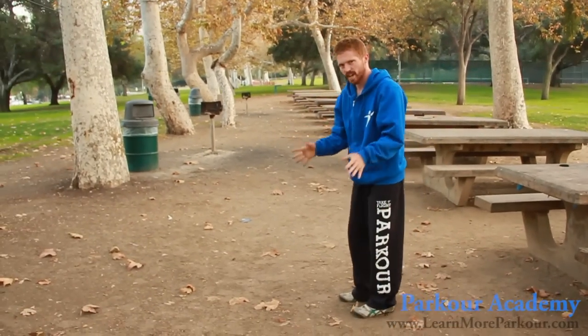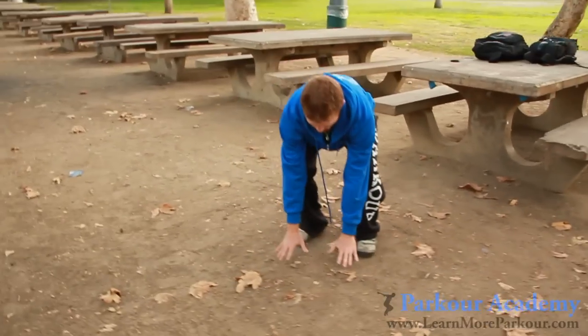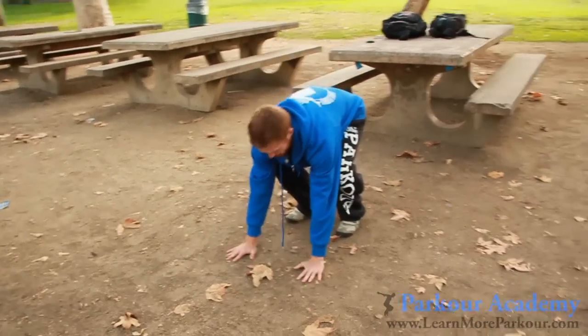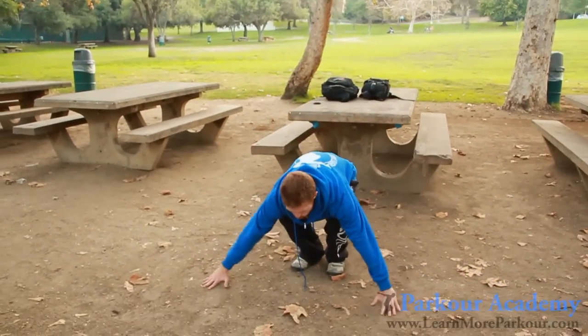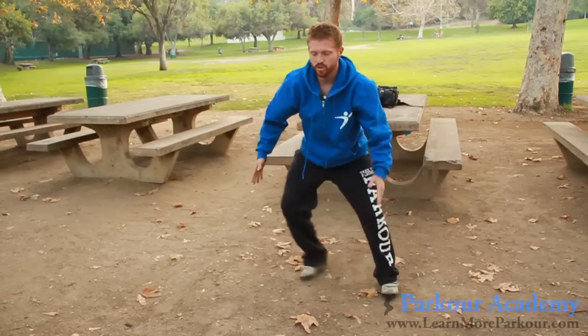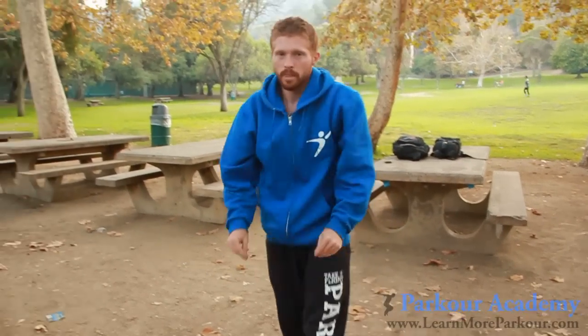I like to keep my hands a little bit inside of my knees, right here. Some people like to keep them perfectly even — really up to you. You just don't want to be too wide or have your legs too far apart. So just keep that in mind.